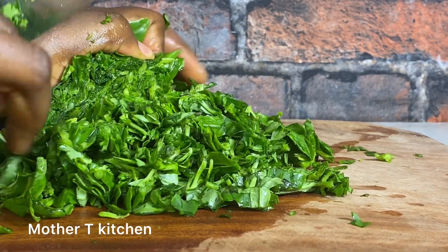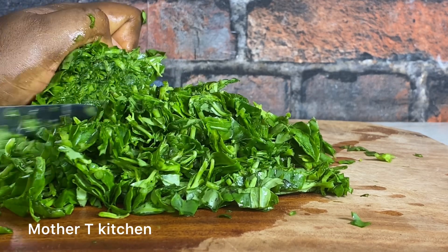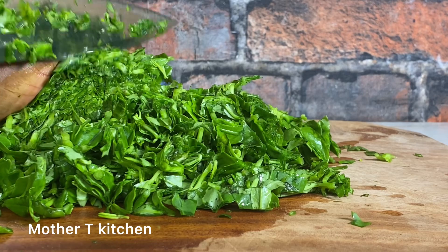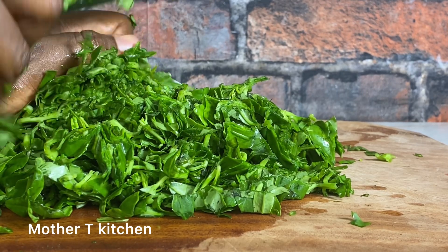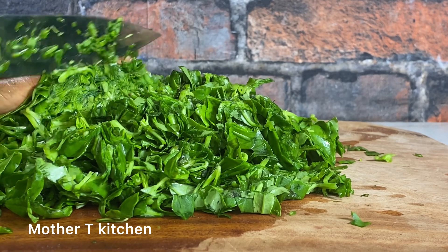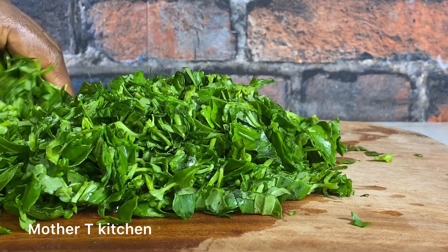To make vegetable soup you need water leaf and fluted pumpkin, otherwise known as ugу. When making this recipe, ensure to cut your vegetables as small as possible — it helps give better results.